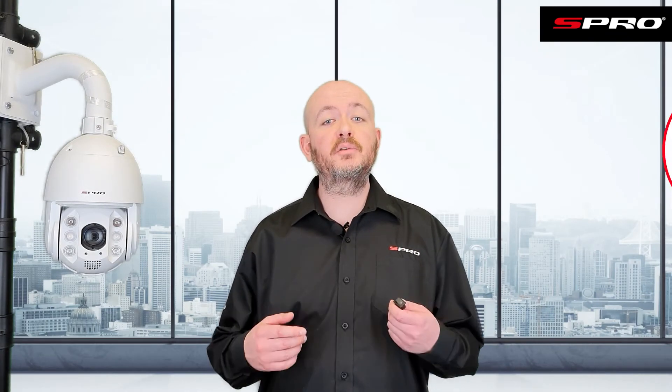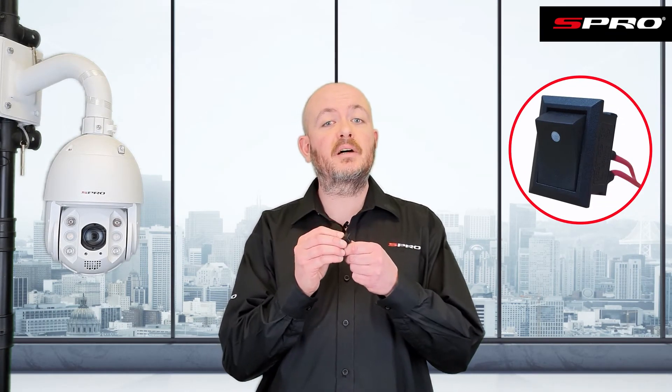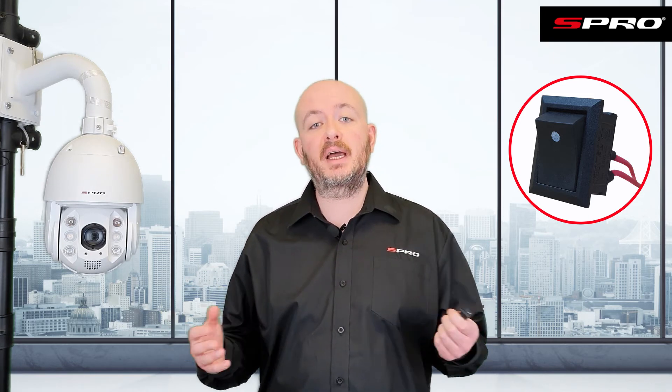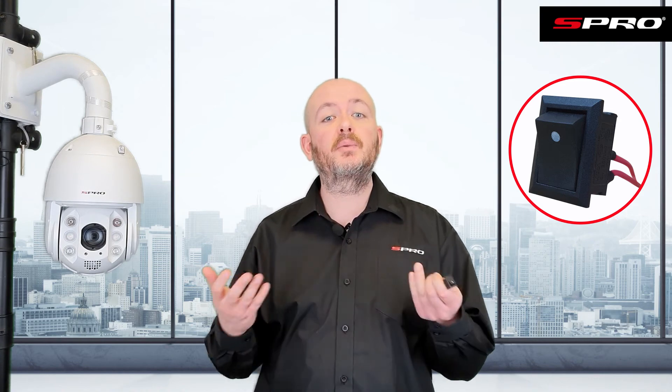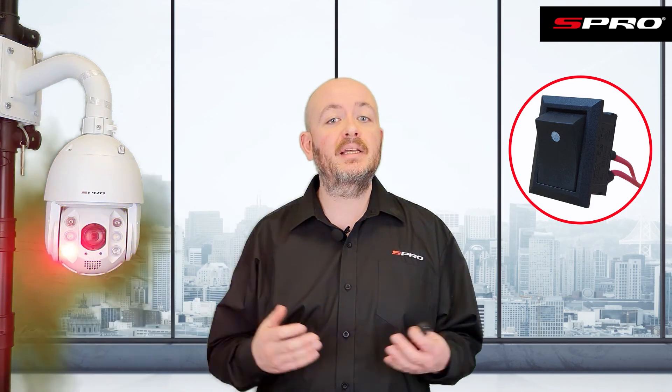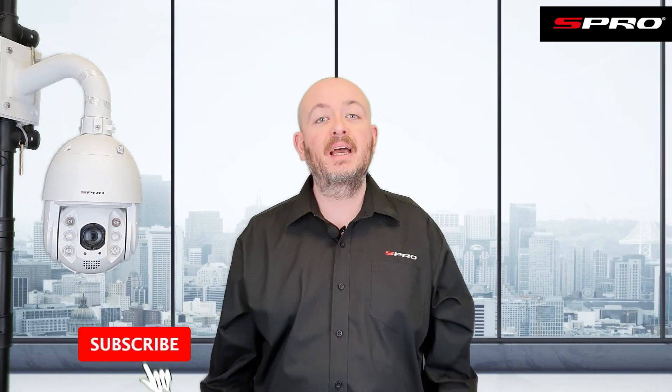For certain recorders, you can also set the system up to be armed and disarmed by a physical switch. This one is just for demonstration purposes, but in theory, as you leave the house you would flip a switch and it would arm the system. It doesn't just need to be a switch like this — it could be anything with a normally open or normally closed contact: a keypad, a key switch, anything like that.